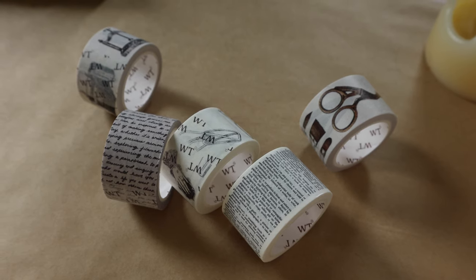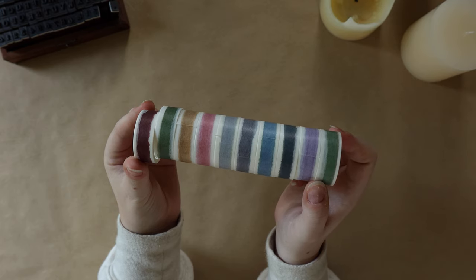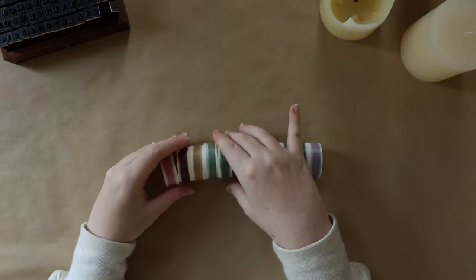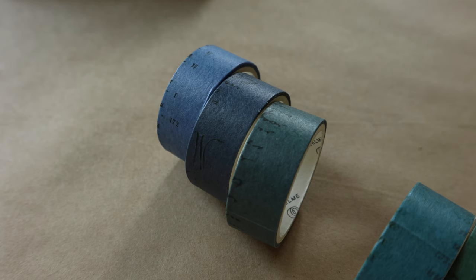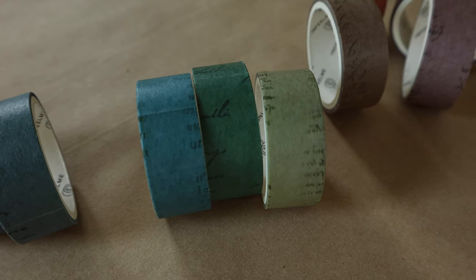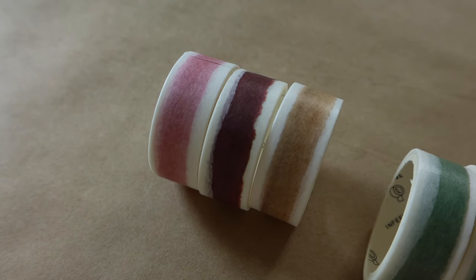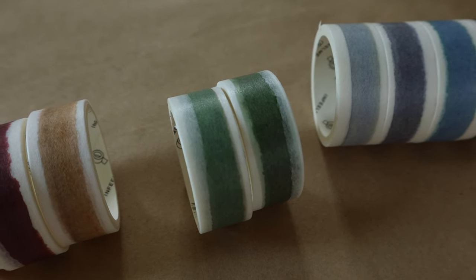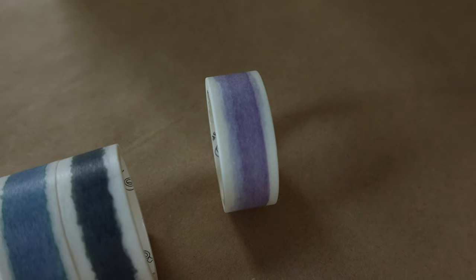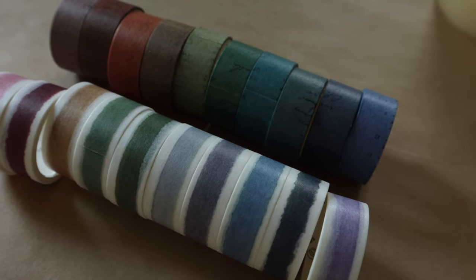The next two sets are more solid-color washi tapes, which is something that's definitely lacking in my collection. I tend to gravitate towards neutrals, and you could arguably say these are neutrals too. I picked up the Vintage Color sets, which have nice muted blues, greens, and browns. I also picked up the Retro Rainbow set, which is similar but slightly thinner and more pastel — it includes a purple and a pink not found in the Vintage Color set. Between the two, there's a lot of variety, and I'm curious how I'll incorporate these colors while keeping things muted and calming.